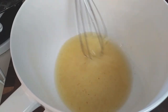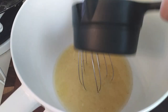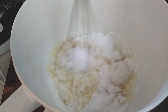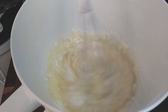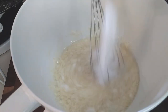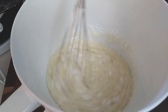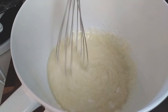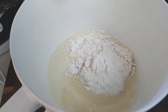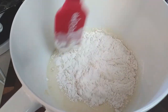Swirl it around. Once everything's been nicely mixed in, we're going to go ahead and combine our dry ingredients — the flour and the baking powder.